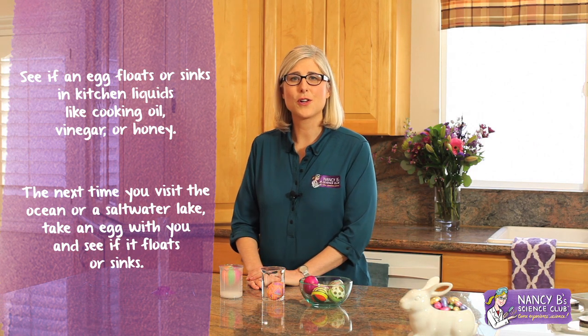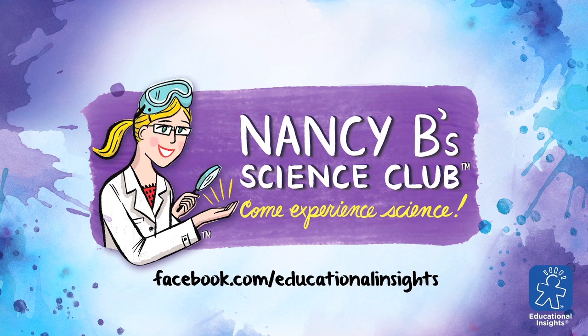Try this experiment at home and share your results with us at facebook.com/educationalinsights. Thank you for watching.